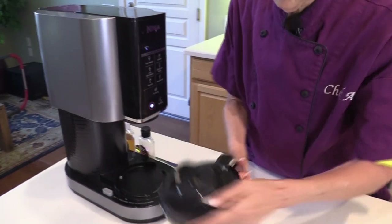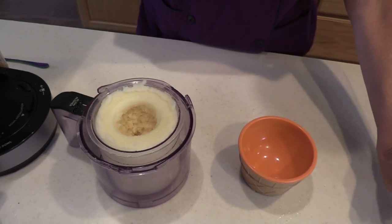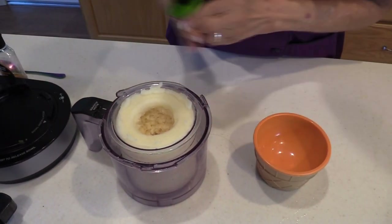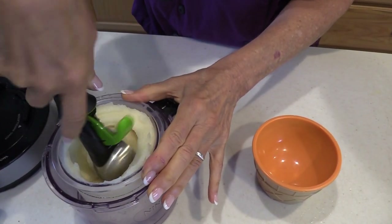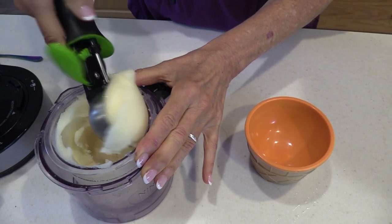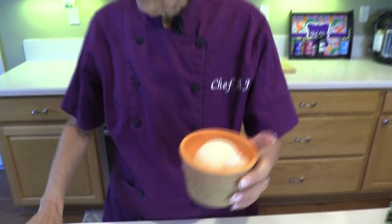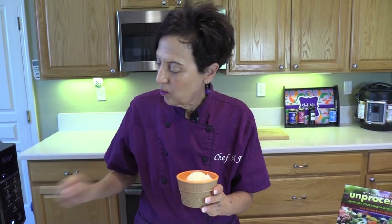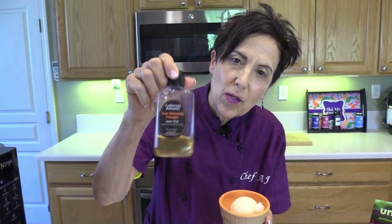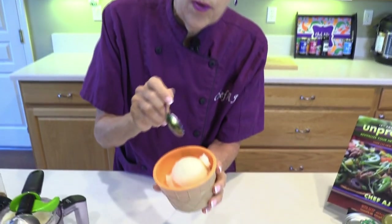That is perfect now. If you did mix-ins, you put them in that hole, but I never do mix-ins like chocolate chips or nuts. Now you see you've got perfectly creamy, scoopable — look at this texture! That is perfect. I'm a purist, I usually just eat it like this. Sometimes I put a little fresh fruit for color, like maybe raspberries or strawberries. If I'm feeling particularly decadent, I'll put a little drizzle of a California balsamic in a fruit flavor like pear or blackberry. But this is so good.